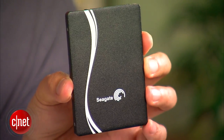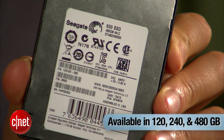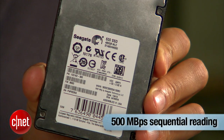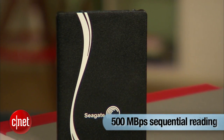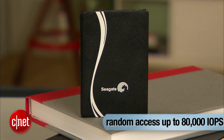The difference in thickness doesn't change the drive's capacity or performance. Most versions come in three capacities: 120GB, 240GB, and 480GB, that are slated to offer up to 500MBps in sequential read and up to 400MBps in sequential write. In random access, it offers up to 80,000 IOPS.